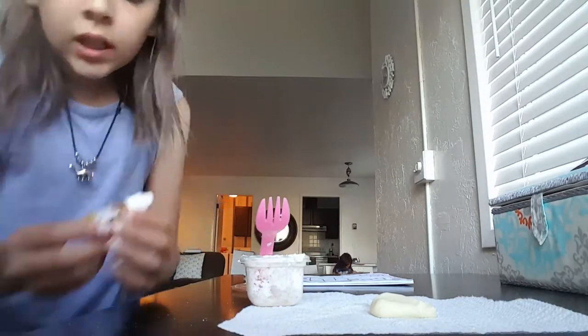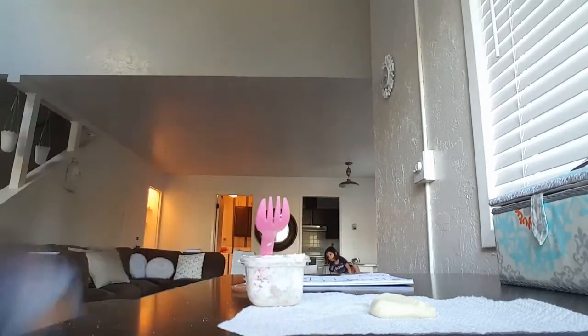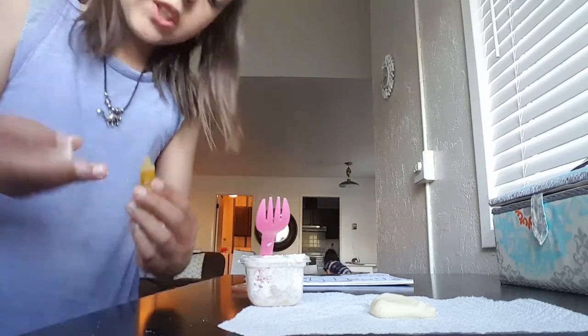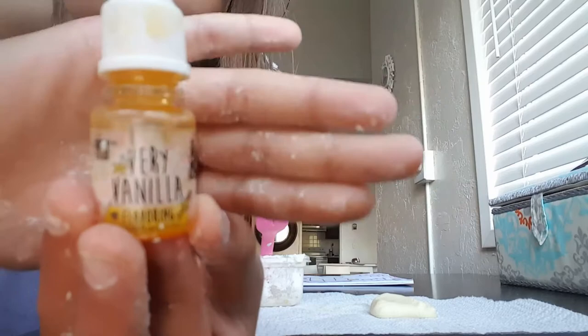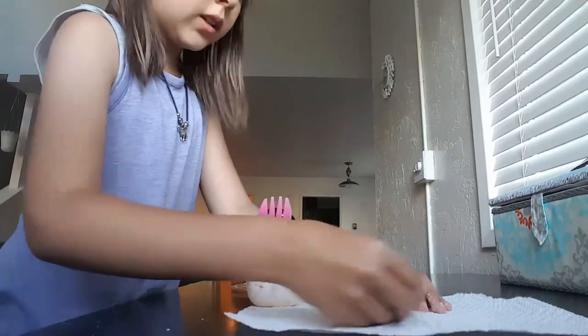I also have the flavoring thing — and it just kind of smells everywhere. It's not going to show well on camera, but it's called Very Vanilla. That's what I use to make this kind of butter slimy color.